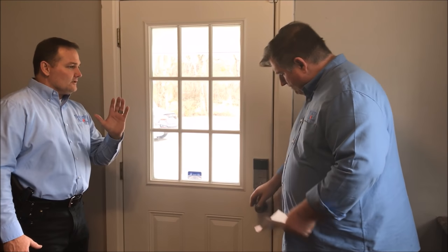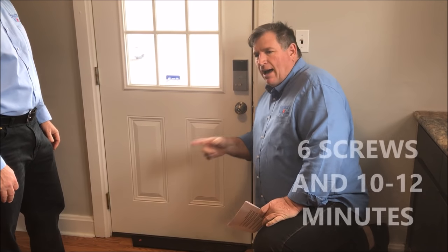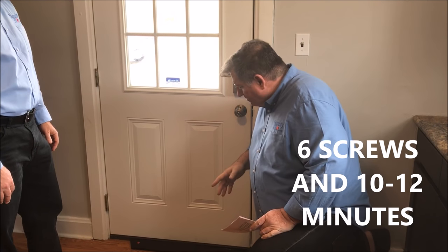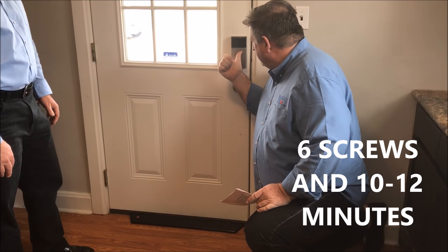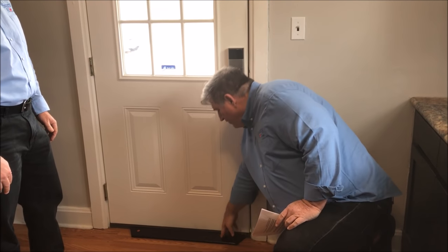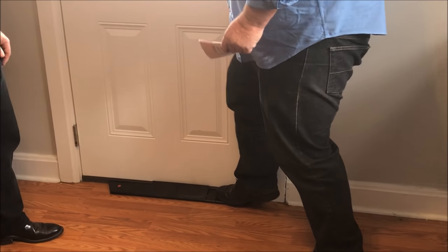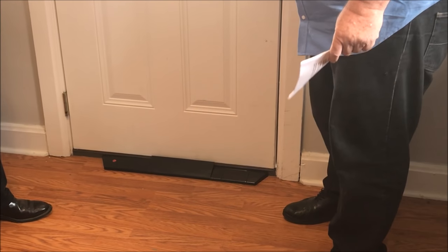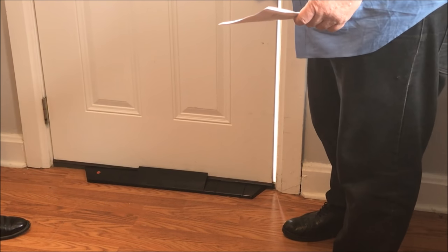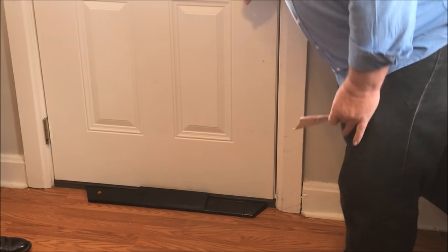Let's talk about the features. The most important thing is that this is 10 times as strong as a standard deadbolt. Your dogs or kids aren't going to accidentally engage it — it takes an adult. All you do is step on the piece and it rises up, stopping the door. When force is applied, it's not going to fail — it's made to take repeating kicks, in fact about 50 kicks.